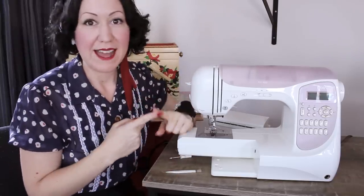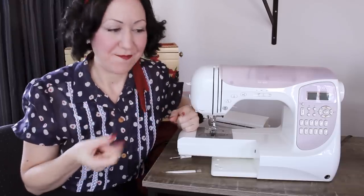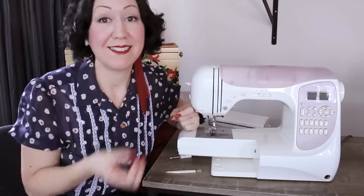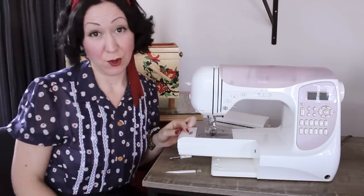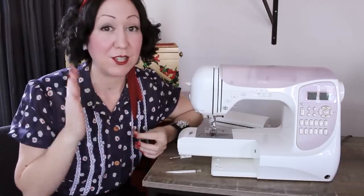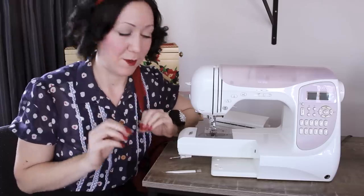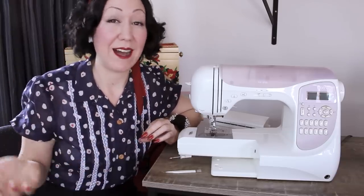Now let's quickly point out how often you should be doing this. If you use your machine very regularly, like every day, I would do this at least once a week. If you sew less often, maybe once every few weeks or once a month is enough. I do mine regularly and look how much was in there — it's really surprising. If needed, put it on your calendar to make sure you do it. Defluffing is the most important one, and then oiling — only if your machine needs it — is only every few months or so after that.